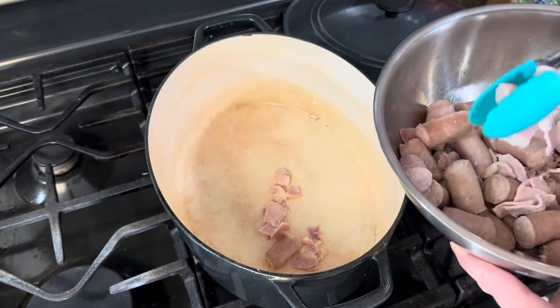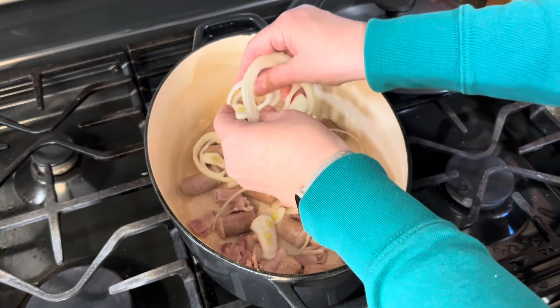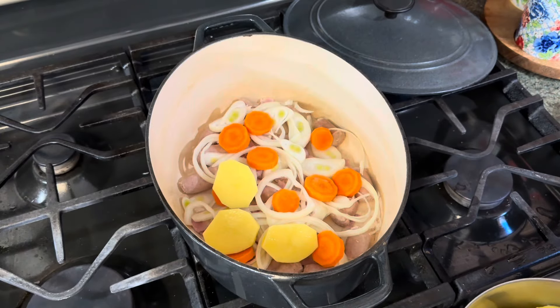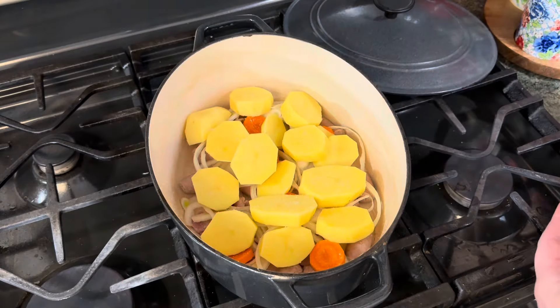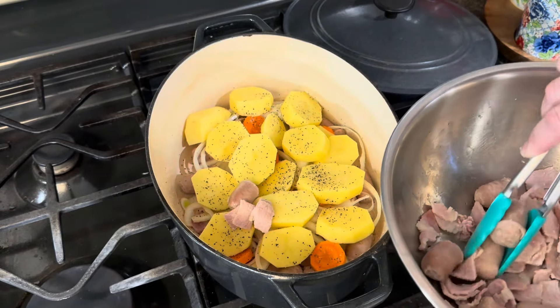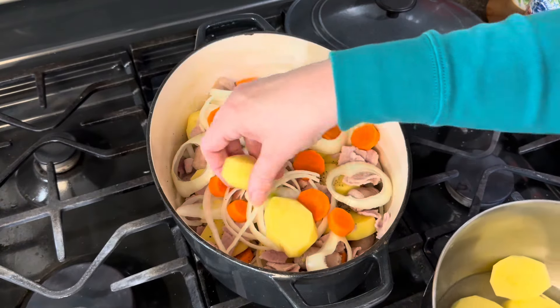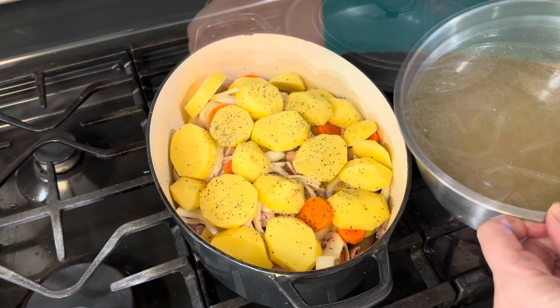Now I'm going to layer the meat and vegetables in my cast iron casserole dish. Starting with the sausage and bacon on the bottom, then a layer of onions, then some carrots, then potatoes. I'll season with some salt and pepper, then start the layers over again with the meat and repeat.